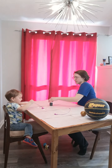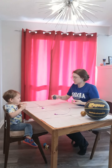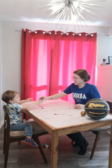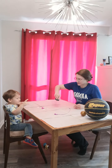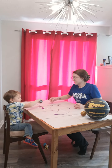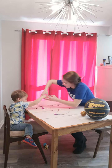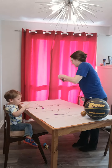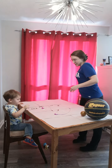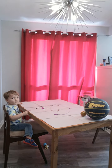You know what? That shirt is new, so Mommy's going to get you a smock, okay? Do some black. On the paper. There. Good job. Good pouring. Okay, thank you. Let Miss Melinda get you a smock, okay? One second.